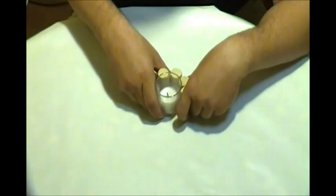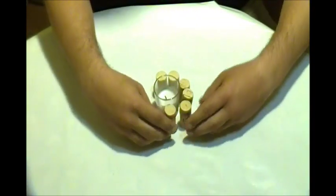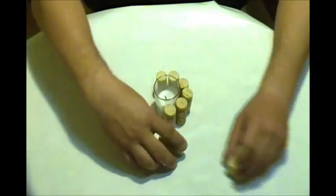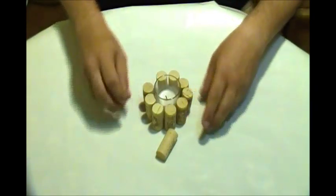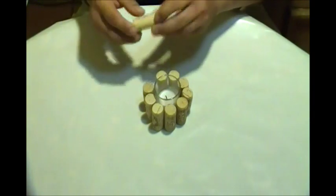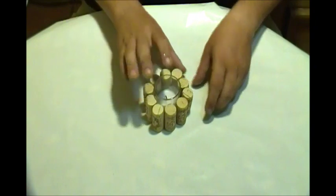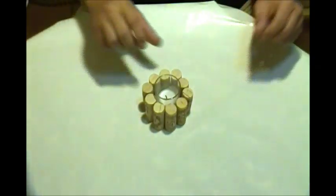All around this votive. Make sure they're nice and just the way you want them, because later you cannot move them around. So make sure you put those corks just the way you want them.